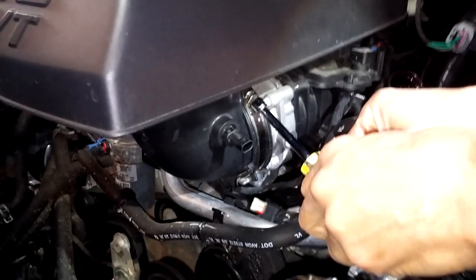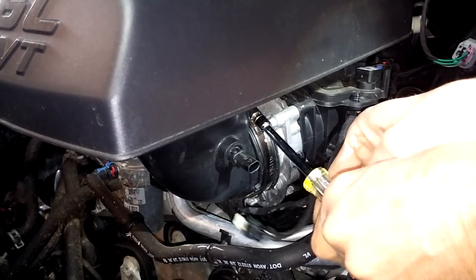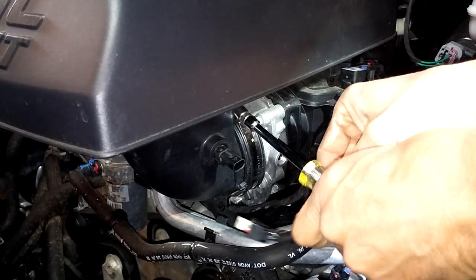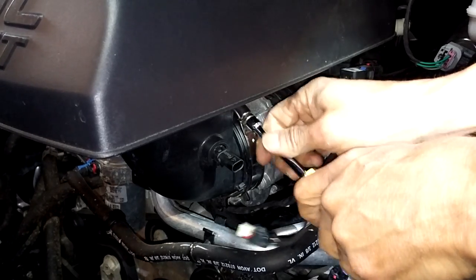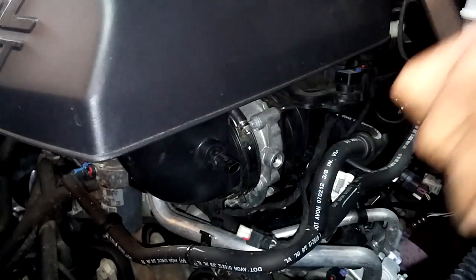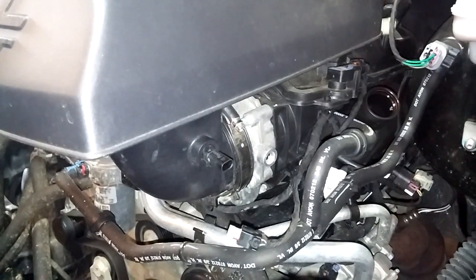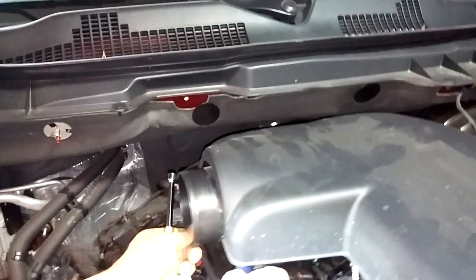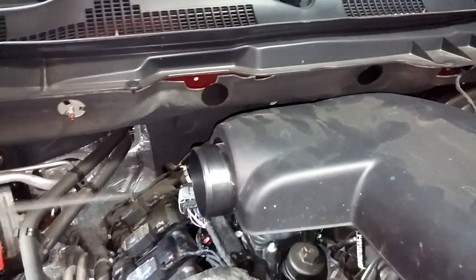Here's something I forgot — under here you need to unscrew this clamp. Make sure it's loose; it won't fall off because it has a keeper. Now the other back side needs to get popped off as well.